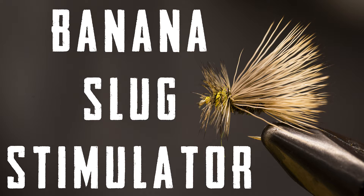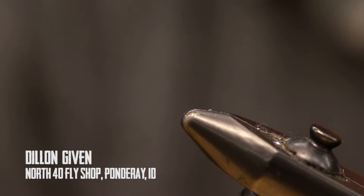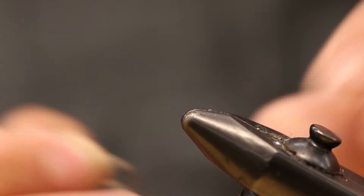Today I will be tying one of my favorite stimulator patterns. It's great when there's a big caddis hatch coming off. What I really like about it is the size — when there is a big caddis hatch, it really stands out. And if there is some golden stone action, you could use it for that as well.